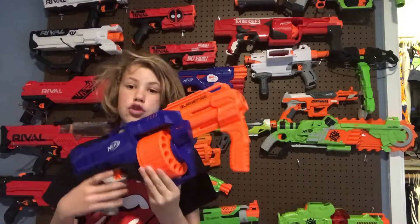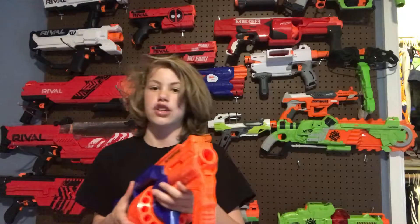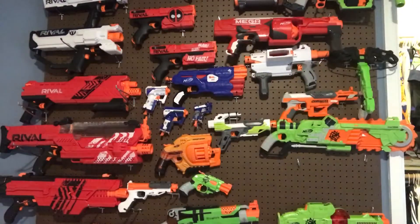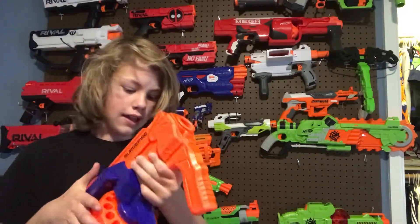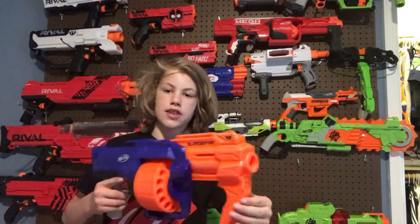This is a cylinder-fed system, just like a Strong Arm or a Roto Fury. To load your darts, you get your elite darts and push them into the tube. You then manually rotate the cylinder. The total capacity is 15 darts.